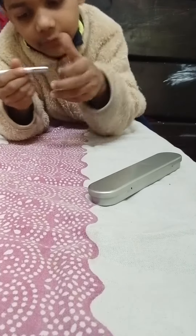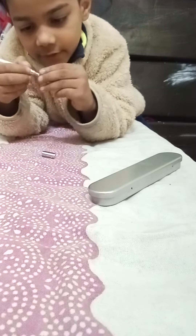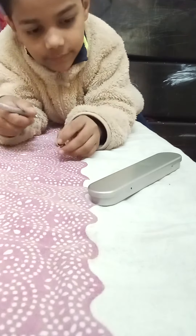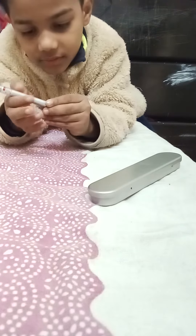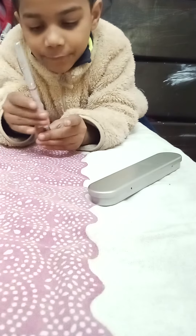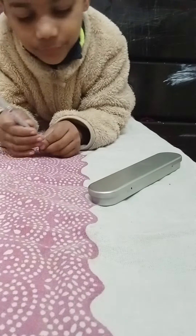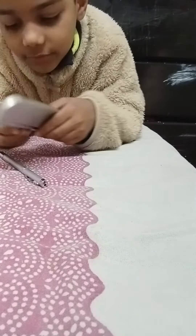We can remove this thing, and then we have a pen. We could just do this, and for the light side we could just put it back. We can open this compartment and put in a new battery.